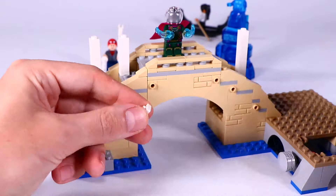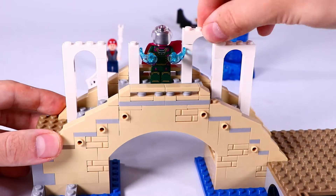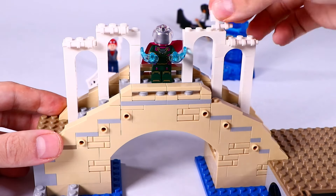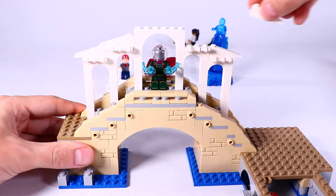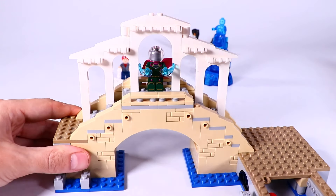And now we're building a nice decorative, almost temple-like design for on top of the bridge, with these white pillars and arches and some decorative elements on top. Looks very nice.